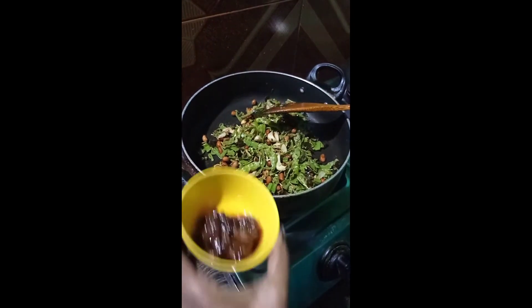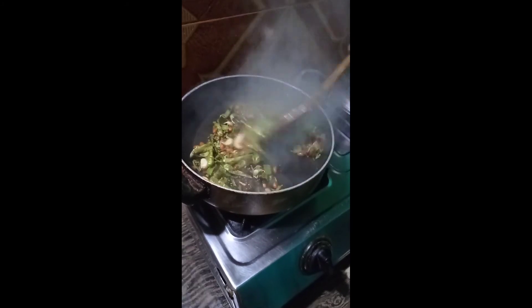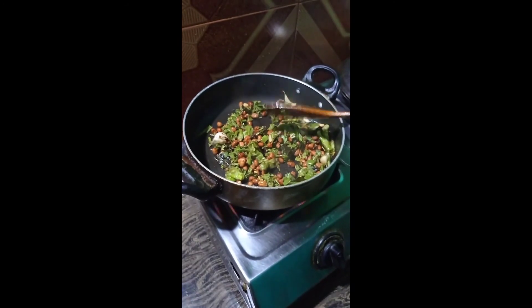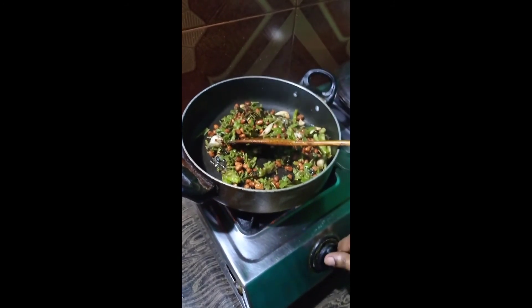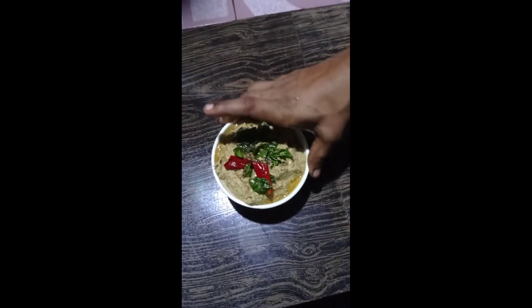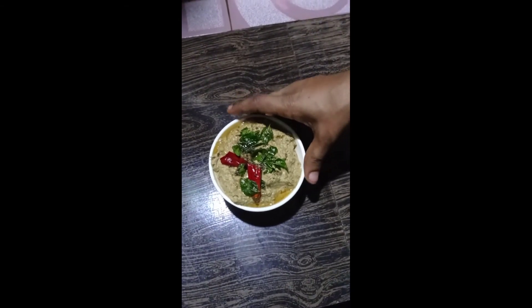Stir the dough up. Add the dough and stir it. Put the dough in and mix it in a little bit.